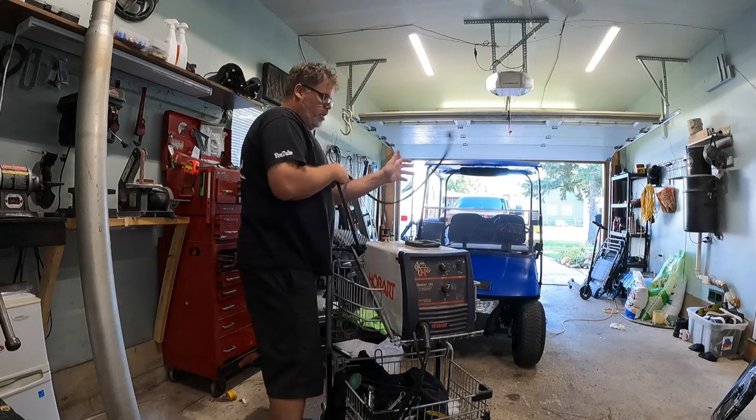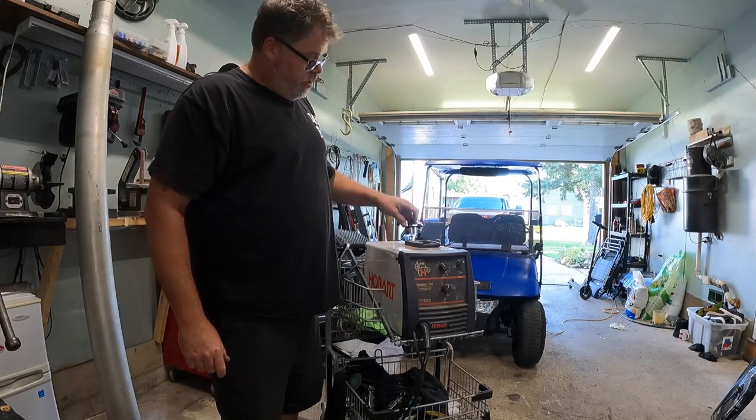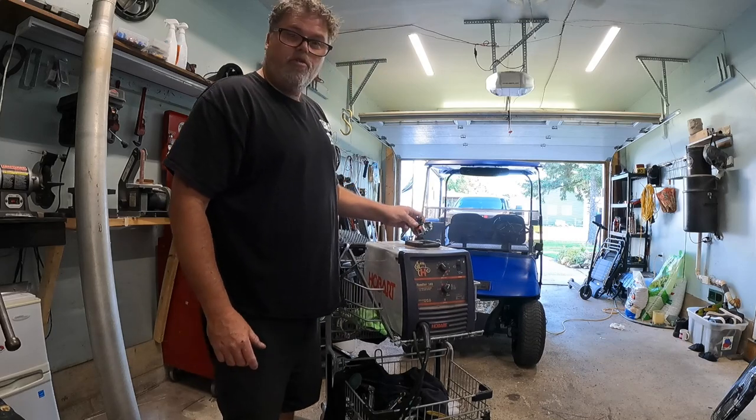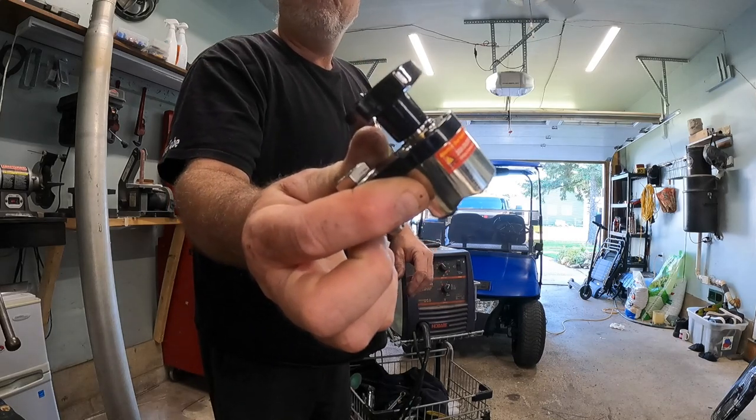So what I got for it is I got this ground thing that goes on and you turn it — boom — and it locks ground. Turn it and it goes off. That's pretty neat, eh? One of them doodads.